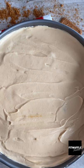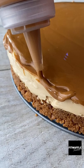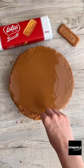To decorate, melt some biscoff spread and pour it onto the cheesecake. Spread it out gently and keep adding more until it's completely covered and smooth. We also added a drip around the edges. Add some crumbled lotus biscuits around the edge and finish it off with a biscuit and we're done. Enjoy!